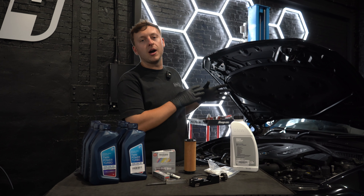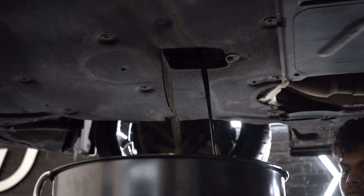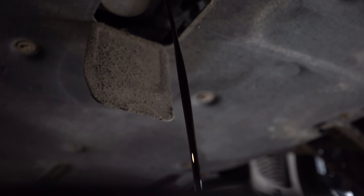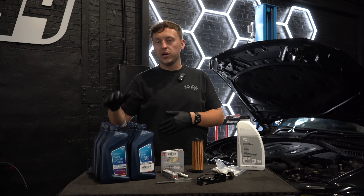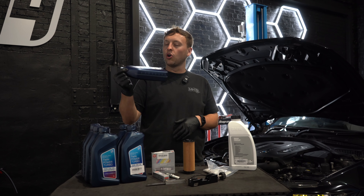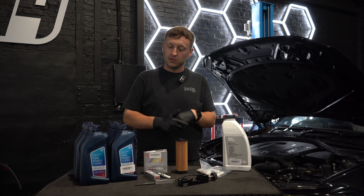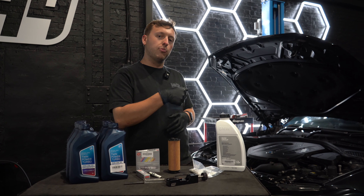We're going to leave the car up in the air and drain it for 45 minutes. It's really important to do that to make sure all the oil comes out of the engine before we put fresh oil in. When you buy a service pack here at R44 Performance, you get 7 litres — you need 6.5 to go into the engine. We need to get it out of these 1-litre tins and decant it into a jug so we can pour it back in.